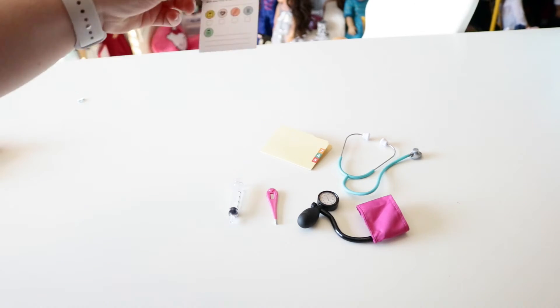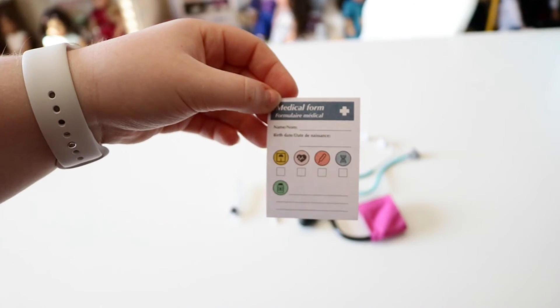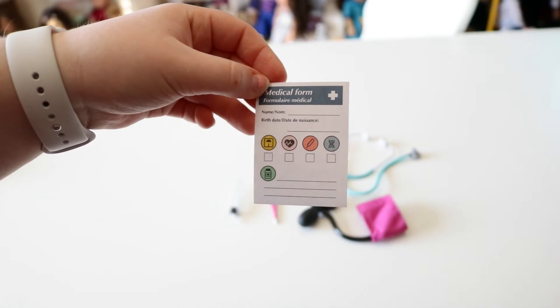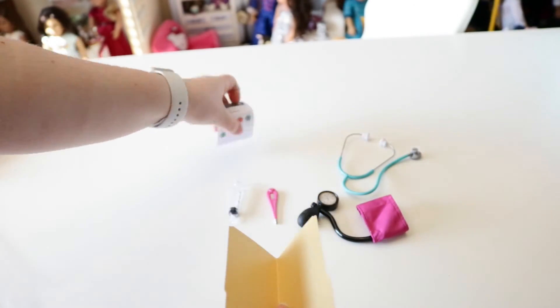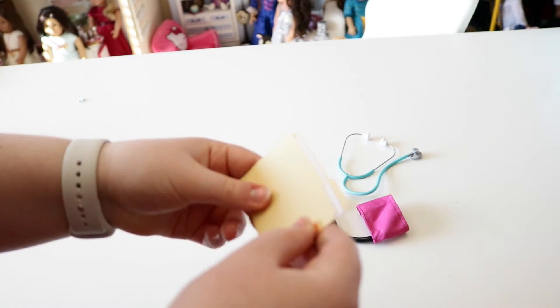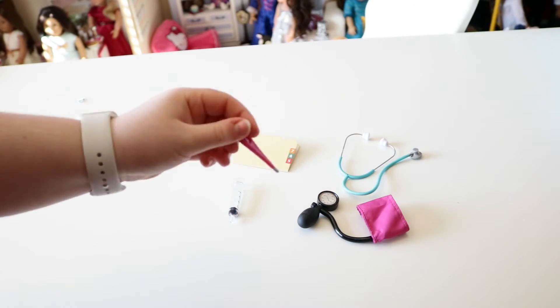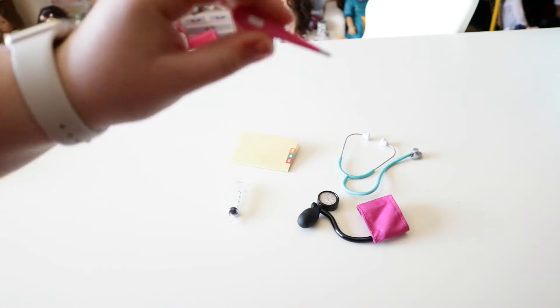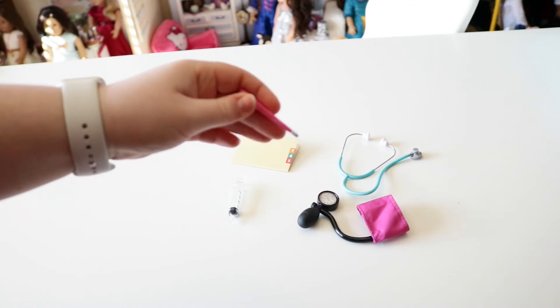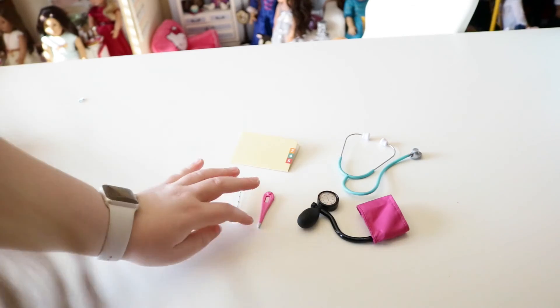Next we have a medical form that you fill out. It says name and birth date, and then we have some little things you can check off, maybe some antibiotics that you need — really cute little form. It comes with a folder that you can put your patient's form in to keep it all nice and organized. And next we have a thermometer to check a patient's or doll's temperature, whoever you're having in your hospital or clinic. It's like the same one as in the last set.